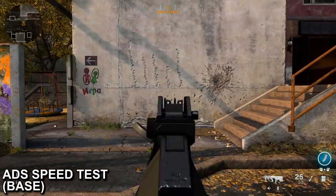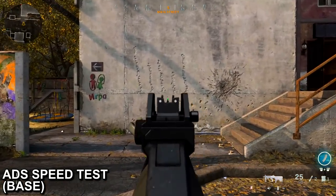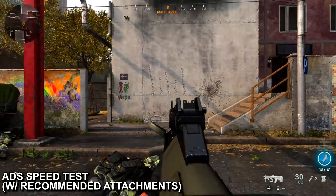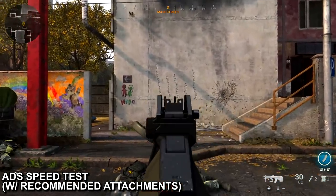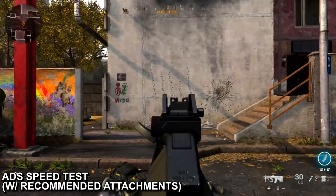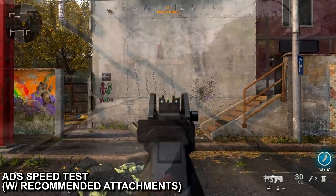That's why I've concluded that we don't need any under-barrel or muzzle to help control the recoil. Here's what the AUG looks like without any attachments — as you can see the aim-down-sight speed is quite slow. However, if you put on all the attachments I mentioned at the beginning of the video, the ADS speed is increased greatly. This is exactly what we want in order to win those gunfights.